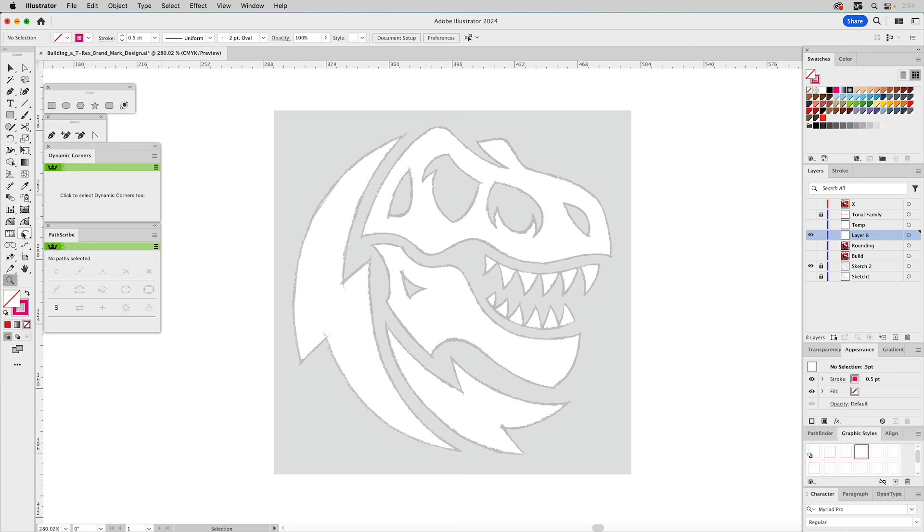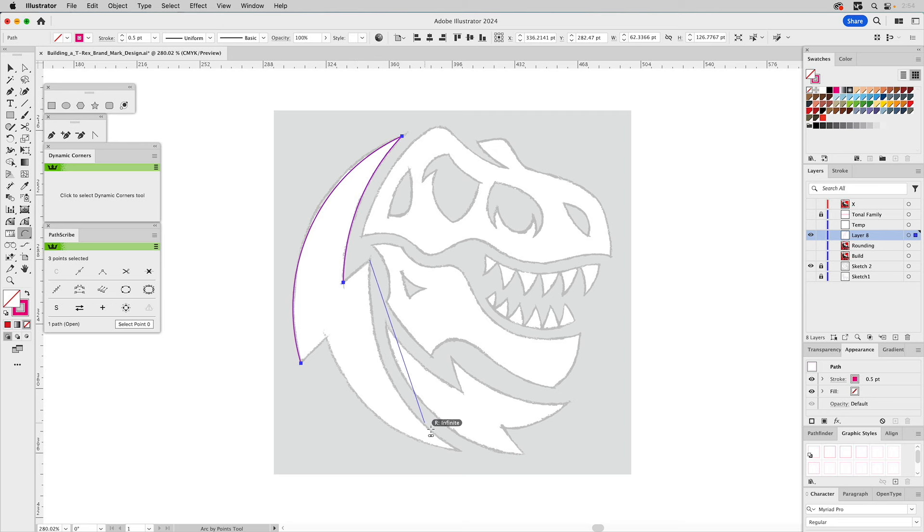Let's go ahead and build this one out. We're going to use that arc by points tool. I'm going to create this. Now once again I'm using these elements that almost look like lightning bolts to kind of reinforce what this company does — using them in a conceptual way, and also to create what I think might be a pretty engaging brand mark as well.